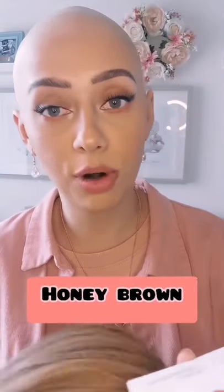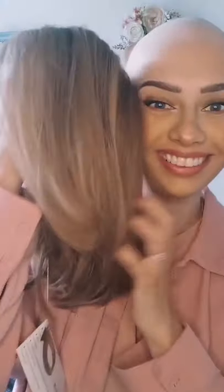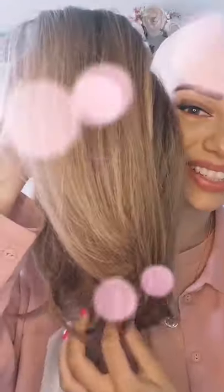I've got a Uni Wigs human hair wig to show you and I'm absolutely obsessed — it's something quite different than what I'd normally go for. She is in the color honey brown, style HL1902. I'm really excited about this one — look at those colors! I'm just going to go ahead and put her on.